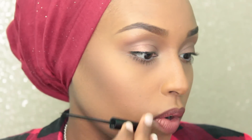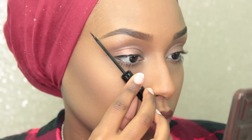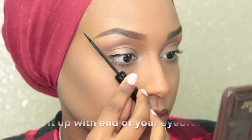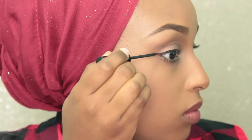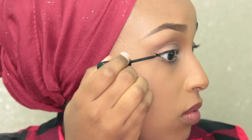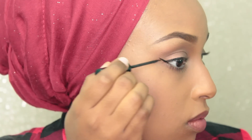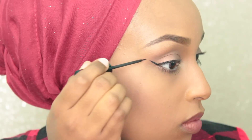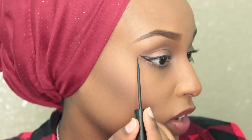To make the perfect kind of wing, what you want to do is kind of line it up with the corner of your nose and right at the corner of your eye — that is the angle you want to go. I'm just going to draw a line, and as you can tell I didn't go all the way to the very corner because I want to keep that line really sharp.